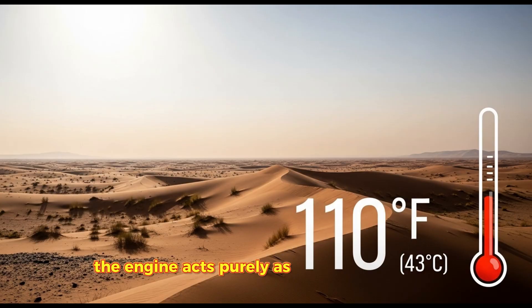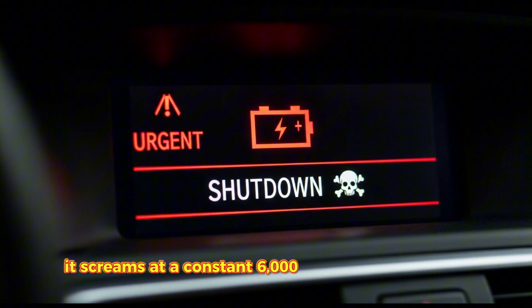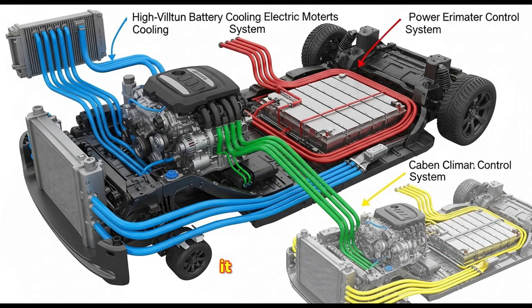The engine acts purely as a massive generator. It screams at a constant 6,000 revolutions per minute — the absolute sweet spot for efficiency — and pumps electricity into the high-voltage battery. It doesn't idle. It doesn't rev up and down at traffic lights. It has two modes: off and max power.